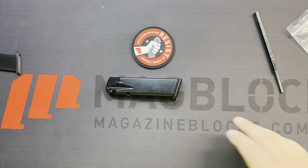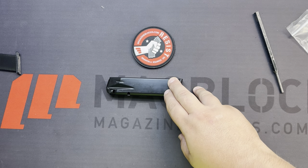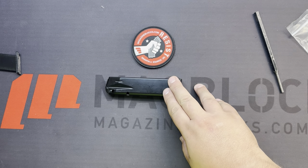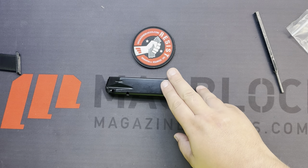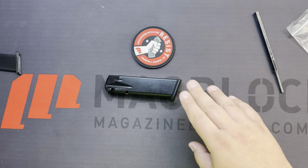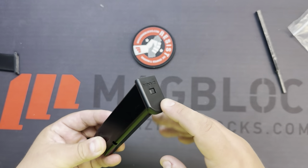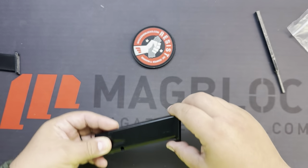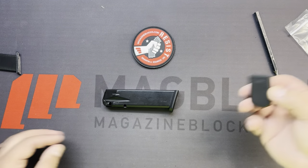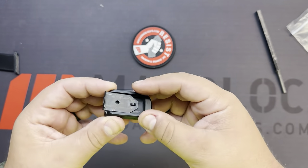Today I'm going to explain why you need to determine what length block you're going to use if you are ordering for the Canik Rival magazines. When you purchase the Canik Rival or Rival S, the magazines will come out of the box like this — with the plastic floor plate, plastic retaining plate, and two sets of aluminum face plates with a little locker.